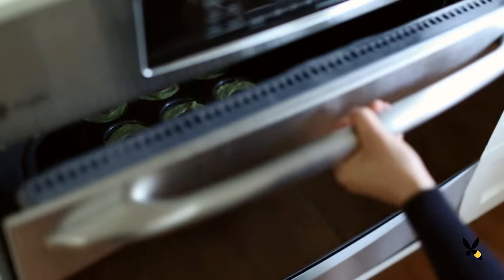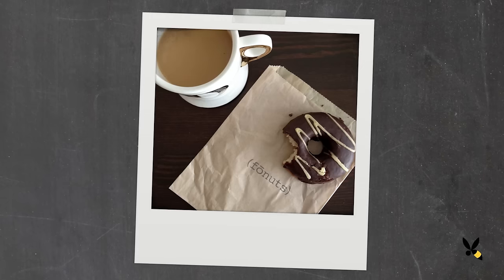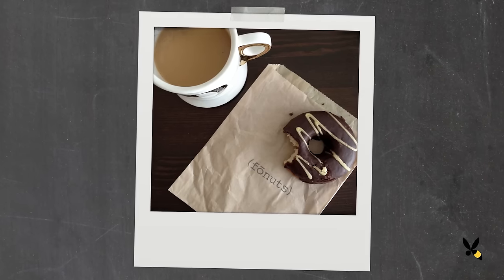Have you ever been to Faux Nuts in LA? It's one of my favorite places. Every time I'm down there, I make sure to pick up a few before I head back home to the Bay Area. My favorite is any of the steamed faux nuts or the chocolate and coconut faux nuts — it's so good.